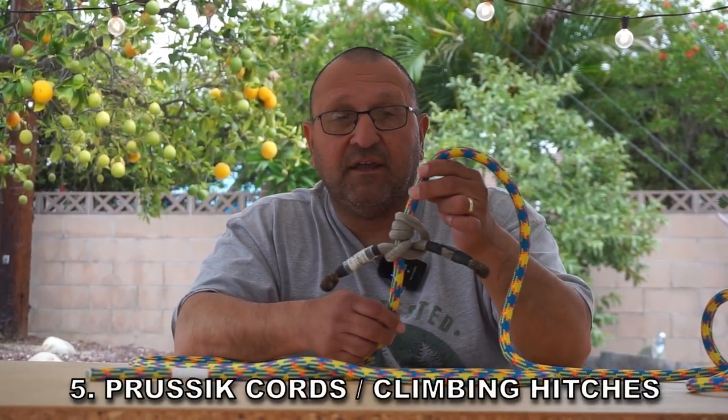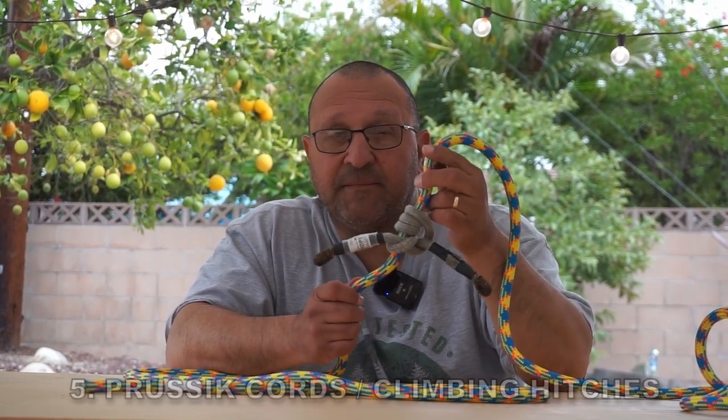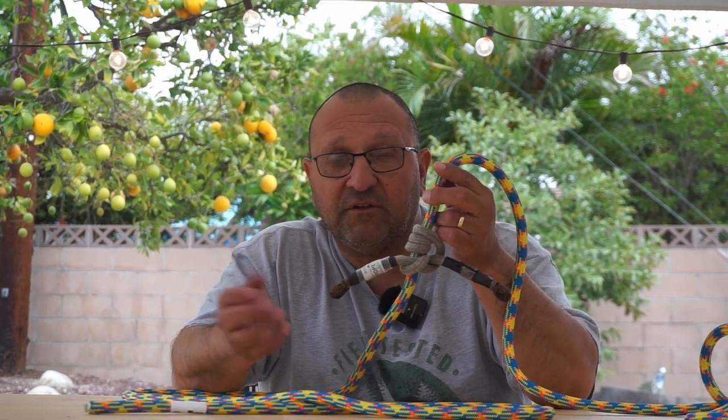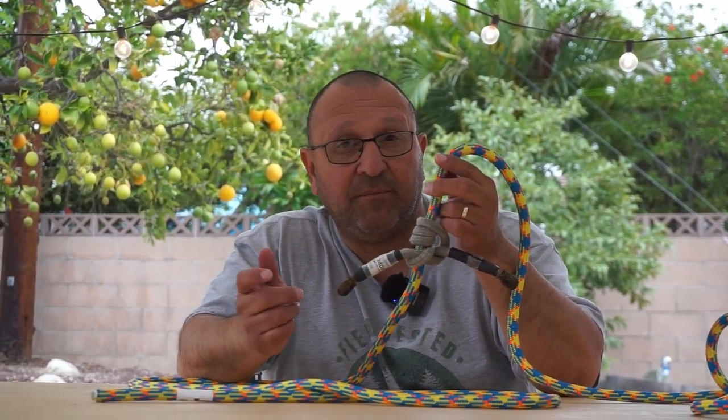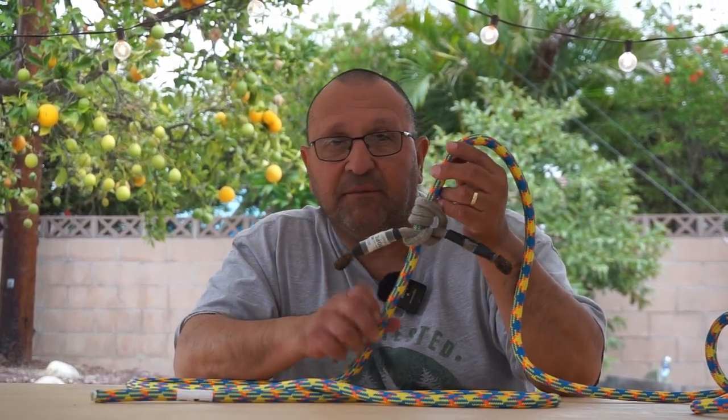The fifth subject is Prussik cords and climbing hitches. This one is a Michoacan hitch. It's good to know a few of them. A few other ones that you might look into are the distal, the Schwabisch, and a VT. They're really good, compact hitches for climbing.